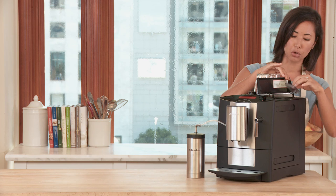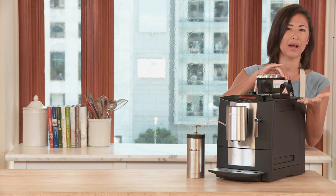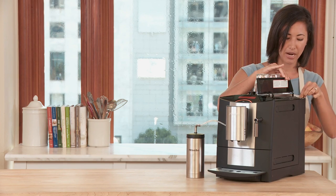This receptacle right here holds your whole beans, and this one right here is great for ground coffee — maybe decaf coffee. You can also adjust the coarseness of your grind. I'm going to go for about a medium grind today.